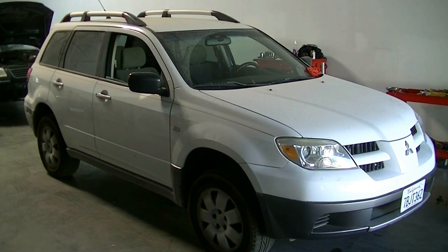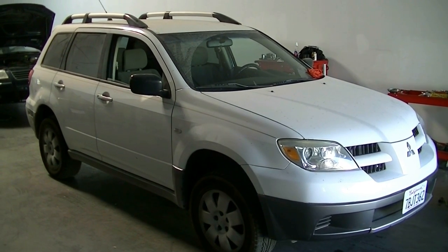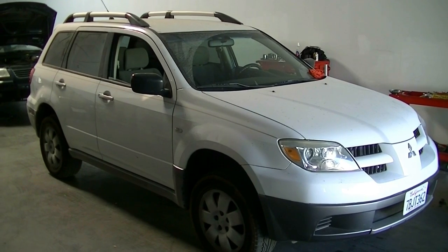Hey, what's up YouTube. Today I'm going to show you how to adjust your valves on this 2006 Mitsubishi Outlander with the 2.4 liter four-cylinder engine.